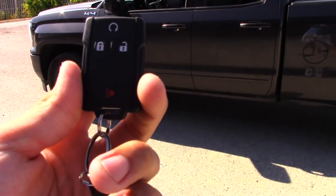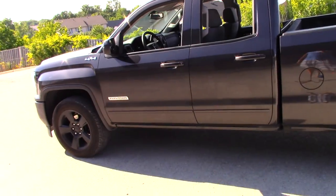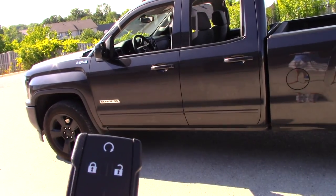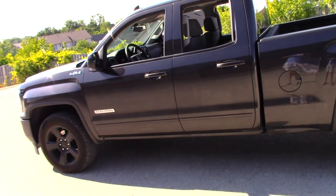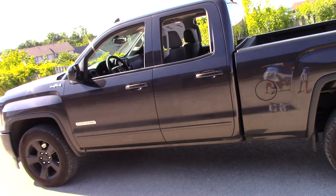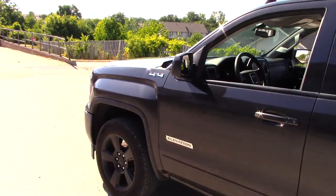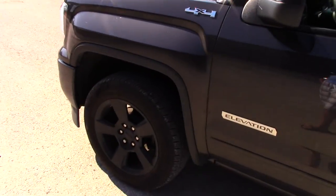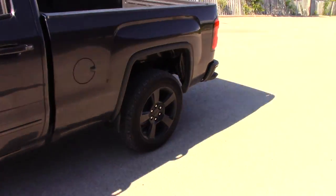Here is the remote for this vehicle — it came with four sets of keys, so that is awesome. Two car starters at the top, which was extra. It still comes with a key — no push start unfortunately. Disc brakes all around of course. This is a very heavy truck, 5,300 pounds.